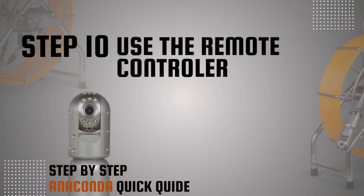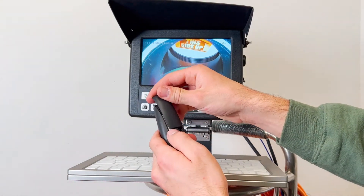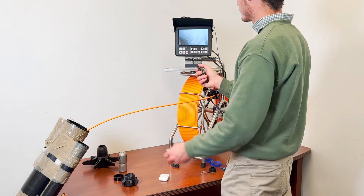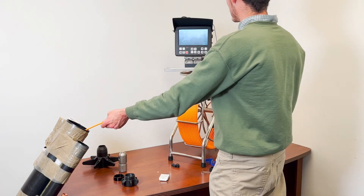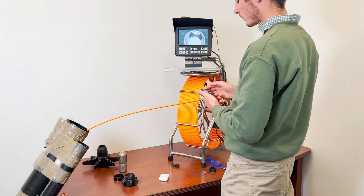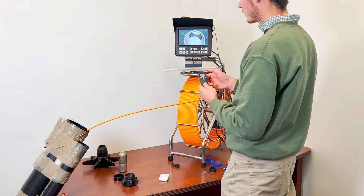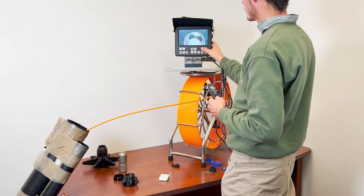Step 10: Use the remote controller. Insert the supplied batteries into the remote controller. Use the remote controller to start a recording, then conduct the inspection and control the camera head as needed using the arrow buttons on the monitor. Press the recording button to pause the recording, press stop to stop the recording, and press the snapshot button to capture photos.